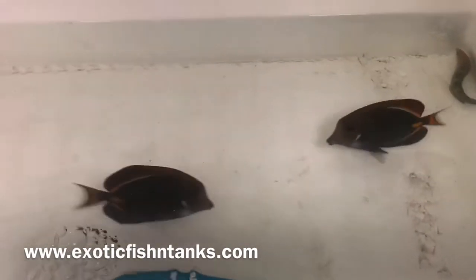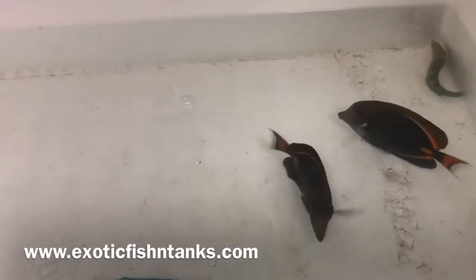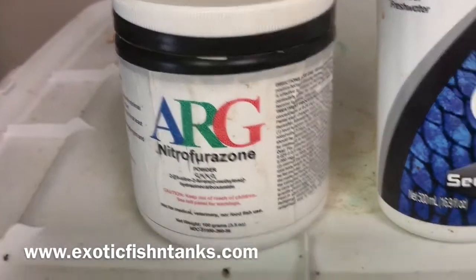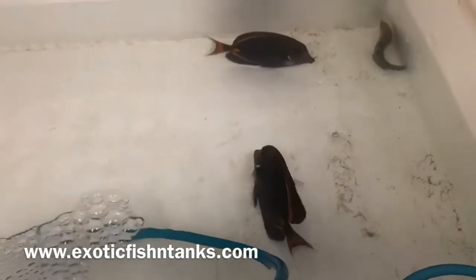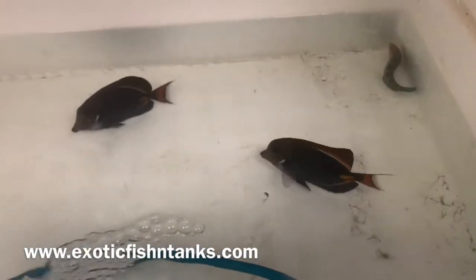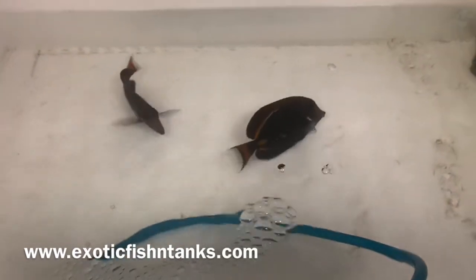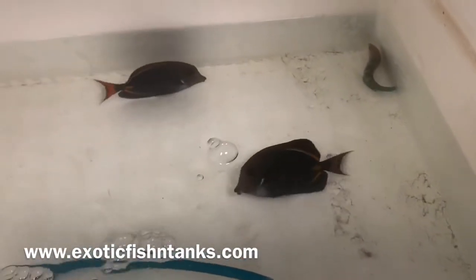All fish are acclimated for an hour to an hour and a half using PyraGuard and nitrofurizone, which is an antibiotic. I then give the fish a freshwater dip for five minutes — pH and temp should be the same as your quarantine tank. They then go into a quarantine system where I use hyposalinity — 1.008 to 1.009 — along with Cooperman and Prazi for flukes and internal parasites.